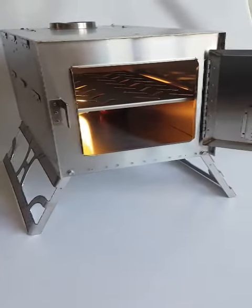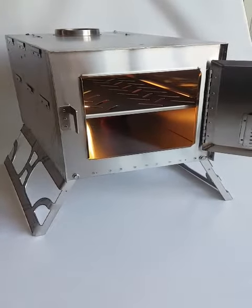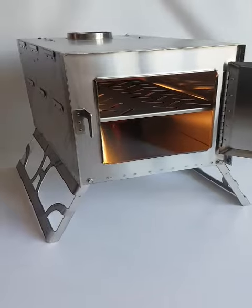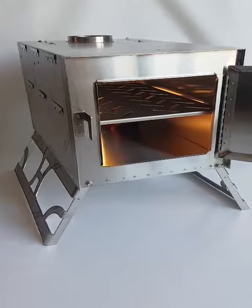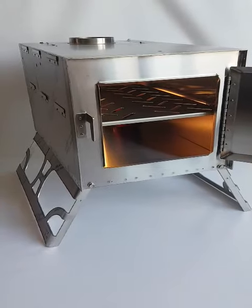Hi everyone, Luigi from Boreal Outdoor Innovations bringing you another video on a new accessory that we will be unveiling for December of 2023 — a barbecue grill for our North Camp series of Purplewood Stoves.